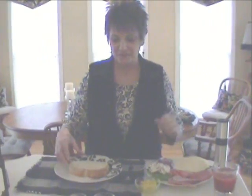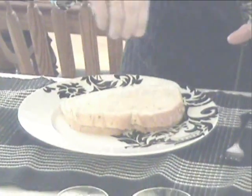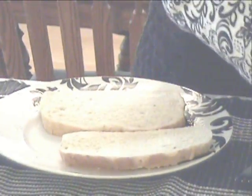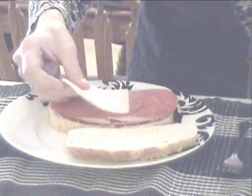First what I do is I take my olive oil and I spray both outsides of the sourdough bread. And then I sprinkle a little bit of the garlic salt on either side of the bread. Then I open my sandwich up and start building it. First I put a couple layers of ham, and then several slices of pepperoni, and then of course I add my cheese.